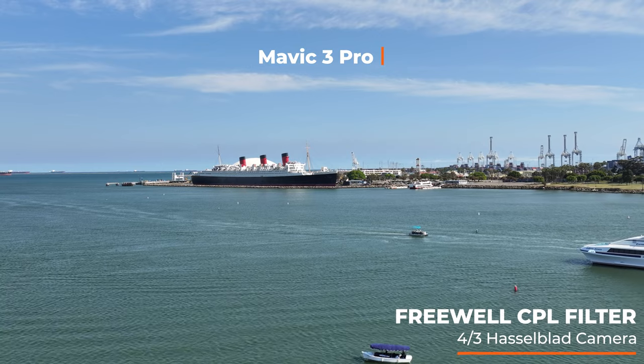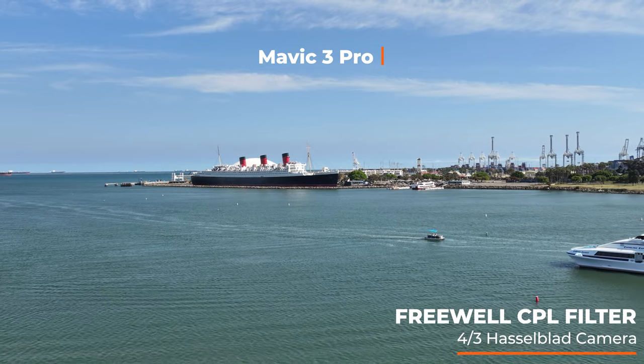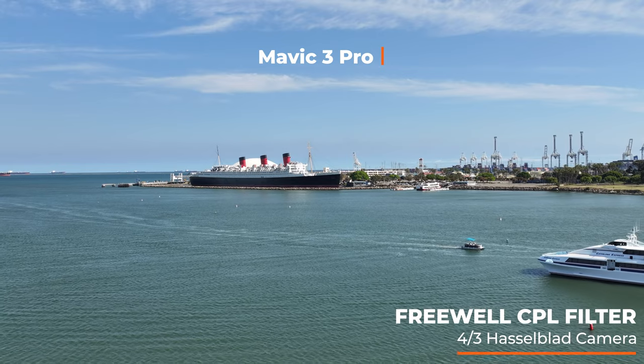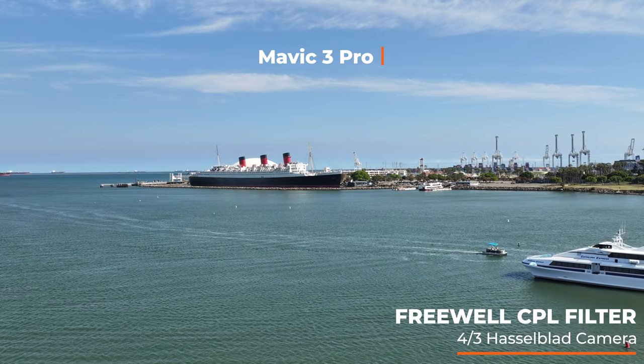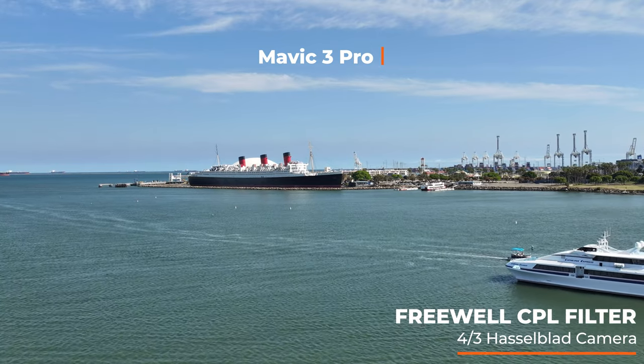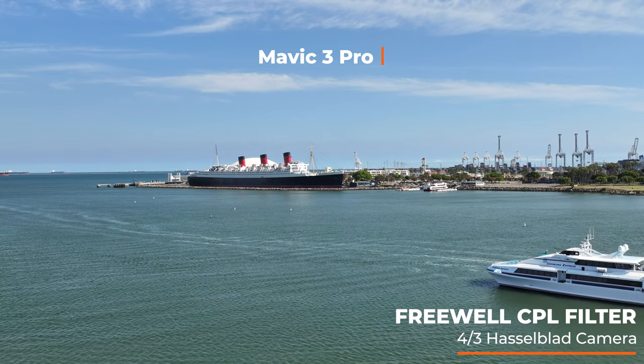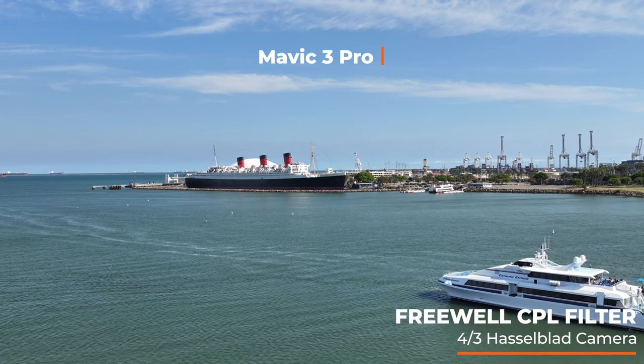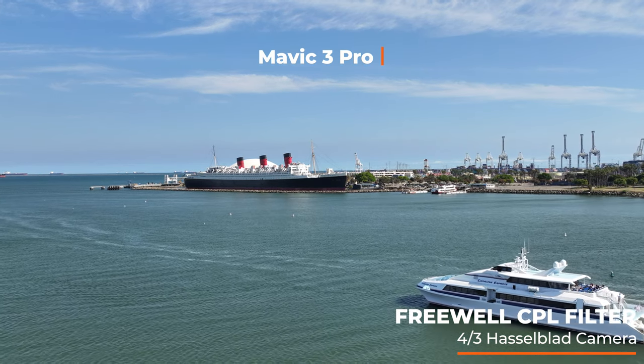Let's go full screen and see what's going on. Just like we saw before — whoa, there's a seagull. That's happened to me like all day, so definitely have to be careful watching out for those. It is just a beautiful image. The Mavic 3 Pro puts out amazing footage, and I feel like with this filter, just more colors in the water — you can just kind of feel more depth to it.